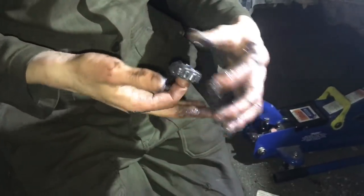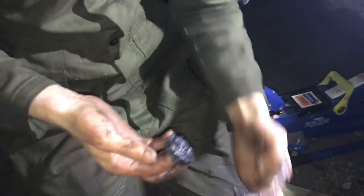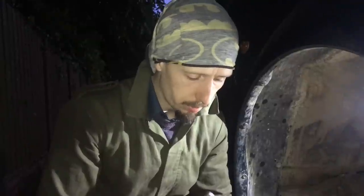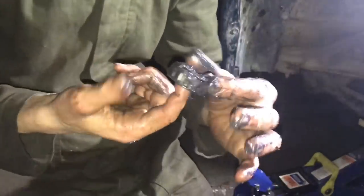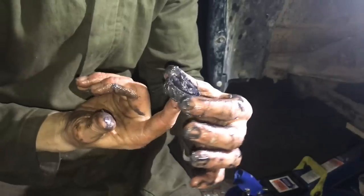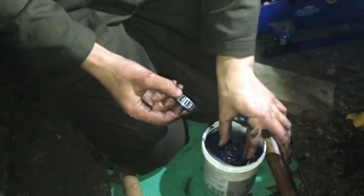Kieran's loading the bearings up with grease, working it all in and making sure it's nicely packed. One suggestion others have made is to put the grease and the bearing in a plastic sandwich bag and work it all around, but it's a more hands-on, mucky job doing it by hand. The top bearing is in — next one.